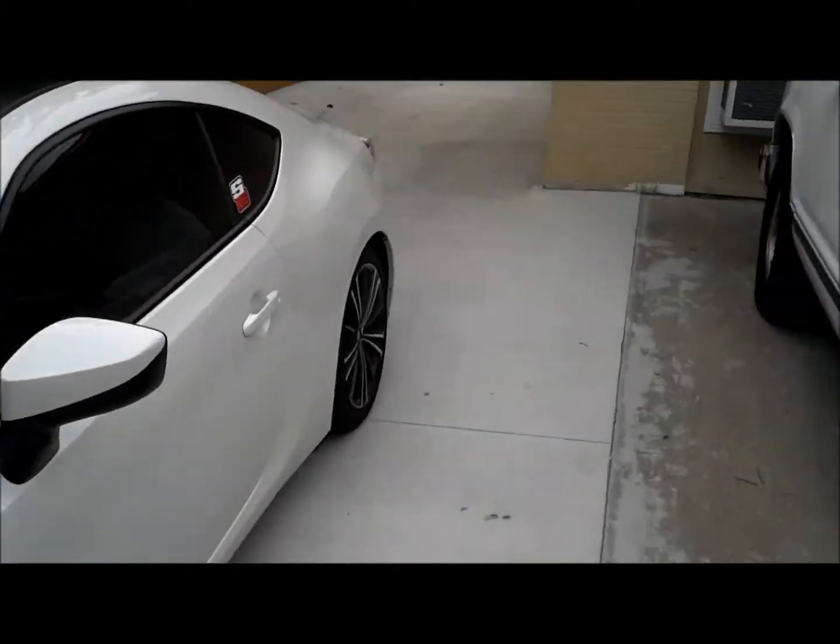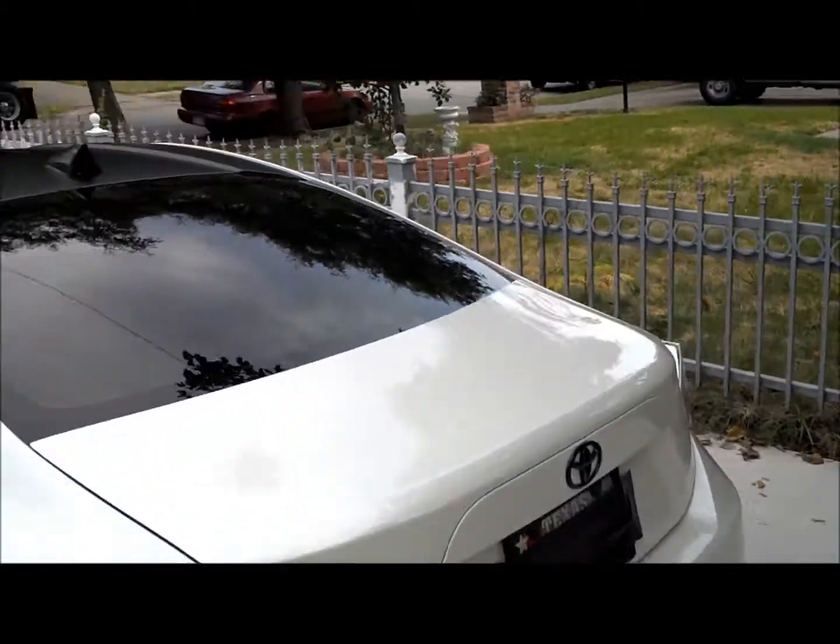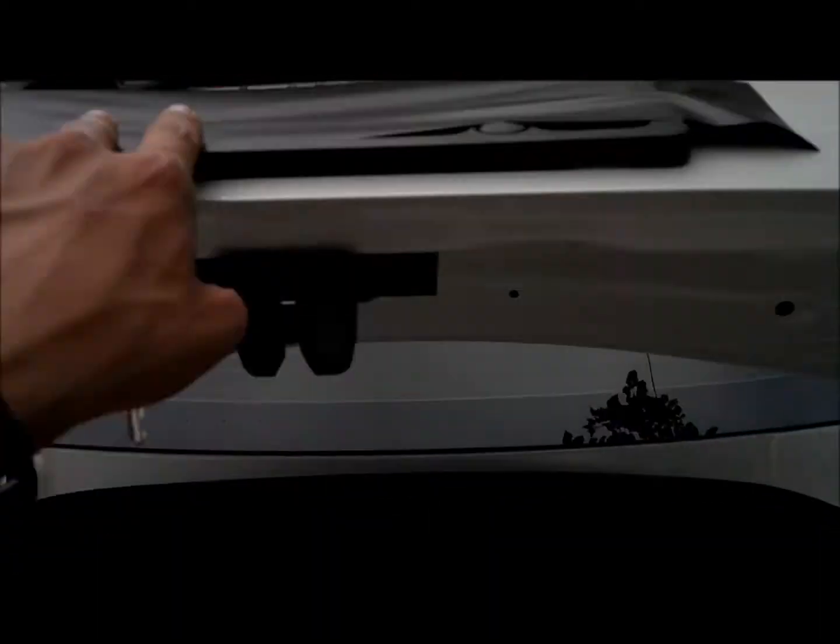One more thing before I let y'all go — a lot of people have been giving me crap about having a box in the background, so there you go guys.